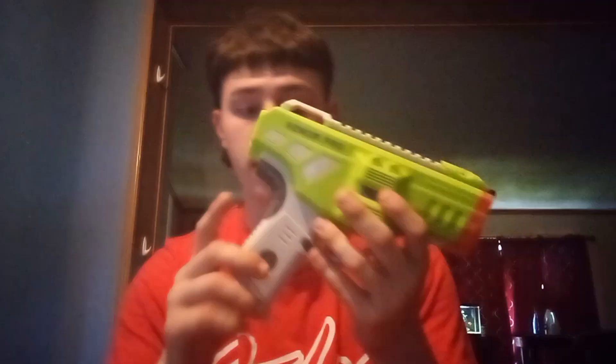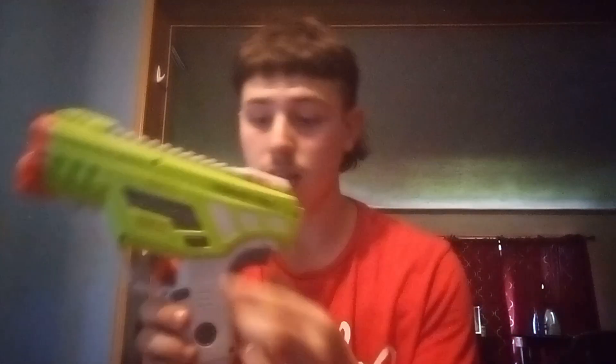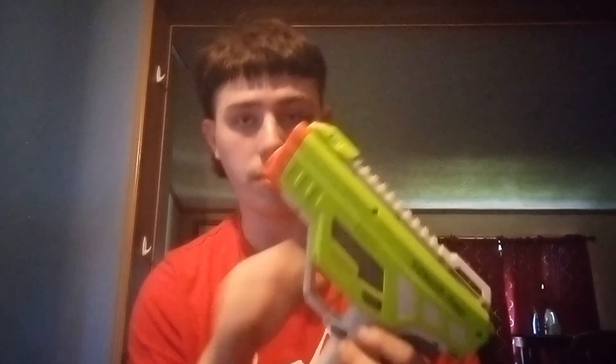Right here we have the trigger. You can't pull the trigger without revving it first. And speaking of the rev trigger, it's back here. I thought it was going to be a dual stage trigger at first, but it's got this rev trigger back here. Surprisingly, it doesn't bother me at all — it's actually very comfortable. Then we've got the mag release on this side, which only works on this side unless you flip it around, which you could do if you open up the blaster.